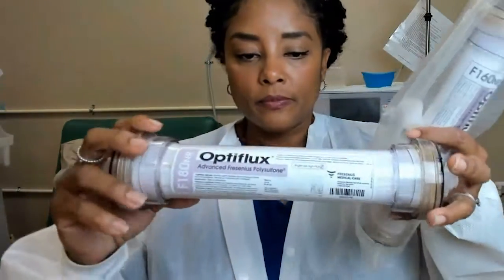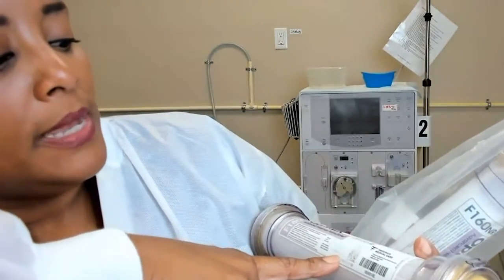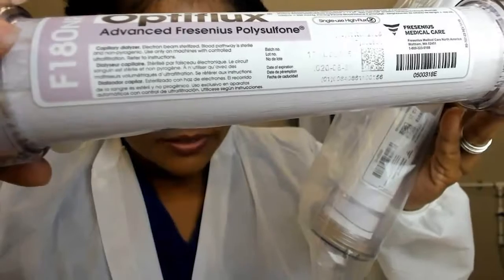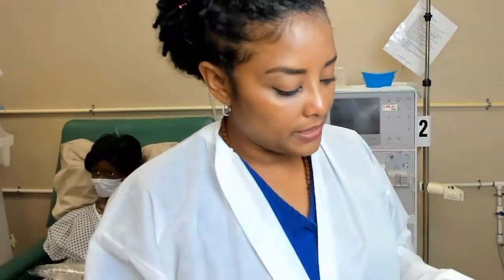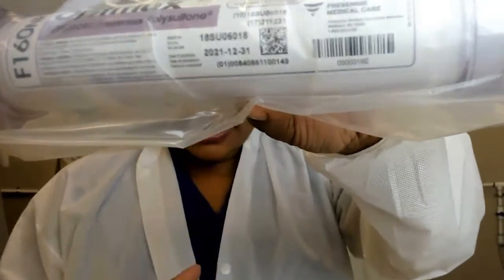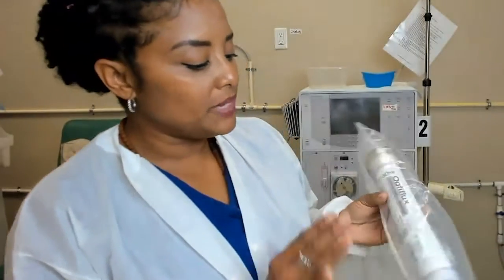It's important to note the expiration date. This one says August 31st, 2020 — obviously we are a training center, so we're using this expired one here. But in your dialysis clinic, you will use one that has not expired. This one is not expired; it says December 31st, 2021.